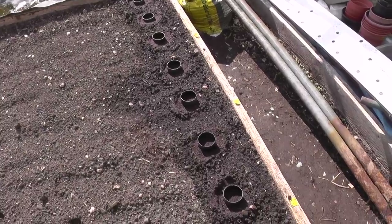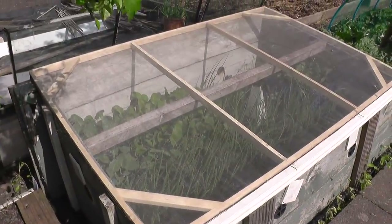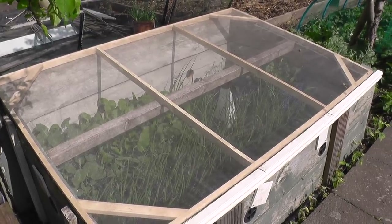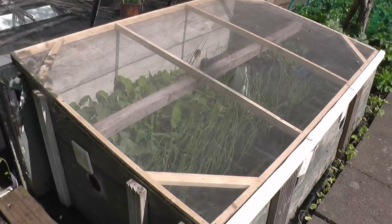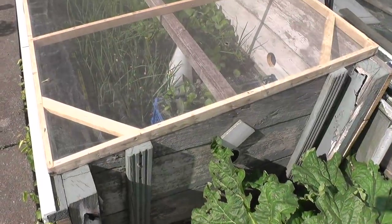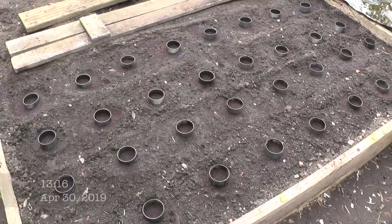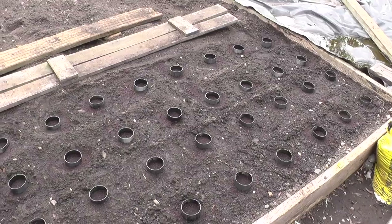That's the first row done, three more rows to go. I came across some thin lath I didn't realize I had, so I've knocked up a little frame on top covered with enviromesh - it's handy just to pop on to keep the butterflies out. I'll probably put hook and eye fasteners on the end to make it easy to take on and off. So 32 stations all in with the collars on - we're ready to sow the seed.